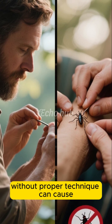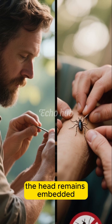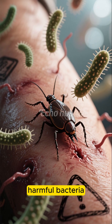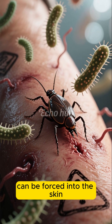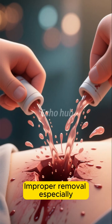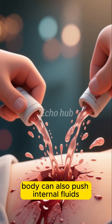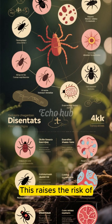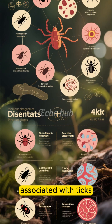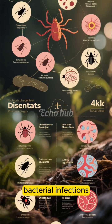Pulling or squeezing the tick without proper technique can cause the body to detach while the head remains embedded. When this happens, harmful bacteria can be forced into the skin, increasing the chances of infection or illness. Improper removal, especially squeezing the tick's body, can also push internal fluids back into the bite wound, raising the risk of transmitting diseases such as Lyme disease or other bacterial infections.